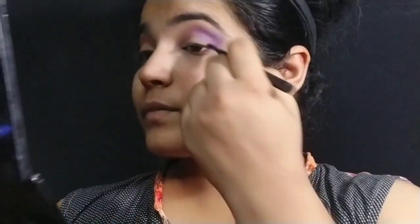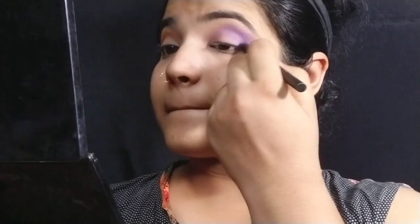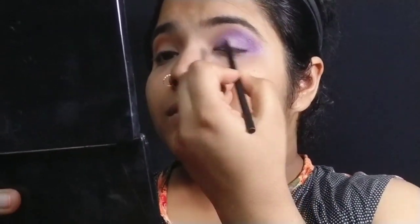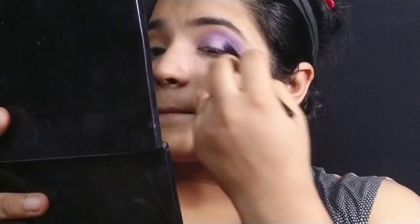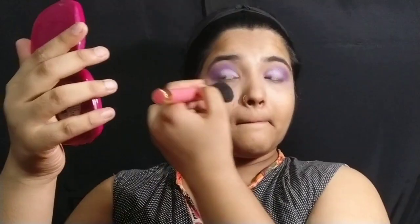I've mixed two shades and applied them to the crease. I've been building up the purple in the crease. Next, I'll take a blending brush and blend it well — light purple and dark purple together — so you don't see a harsh start and end. I'll clean it up with a fluffy powder brush.